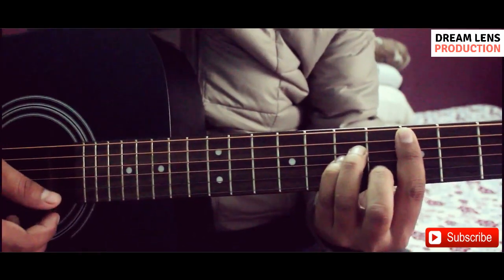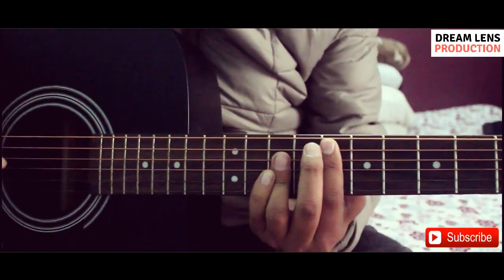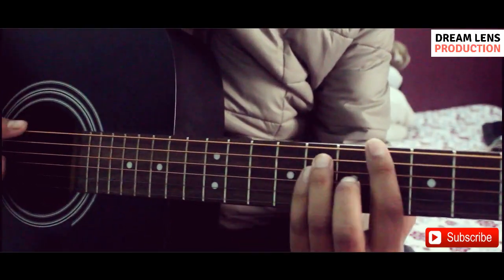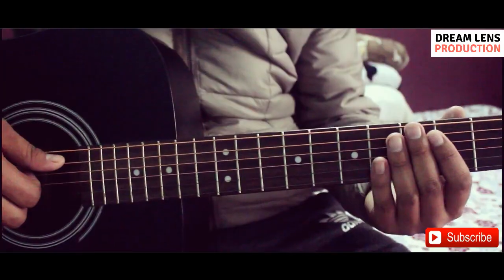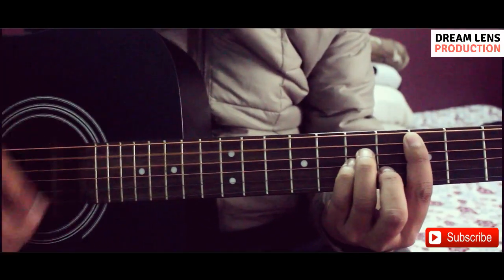Dm, F major, C major, and A sharp. Let's try this song.